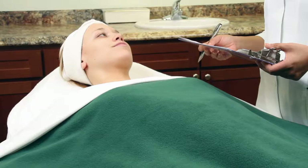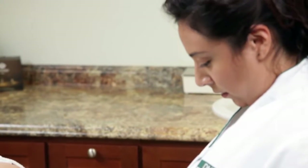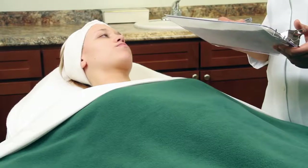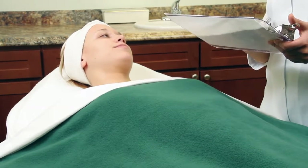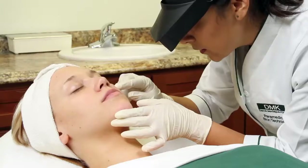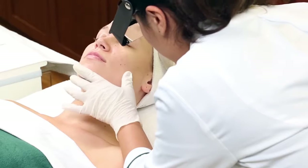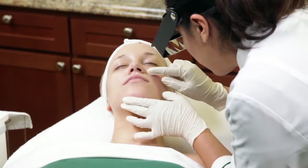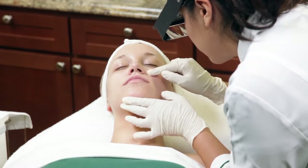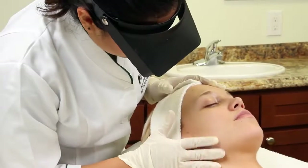We begin each treatment with a thorough DMK skin diagnosis. Be sure to ask your client about any medications they may be taking and determine if they already have a regular skin regimen. Our therapists are trained to rely on their understanding of the skin's structure and function to determine the root cause of the condition being treated. Note: the face reflects the impact of years of environmental damage. Be sure to analyze the skin under your client's arms or breasts, as this area is reflective of the original state of their skin.